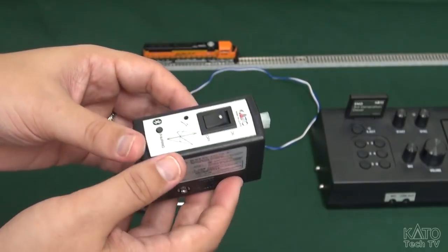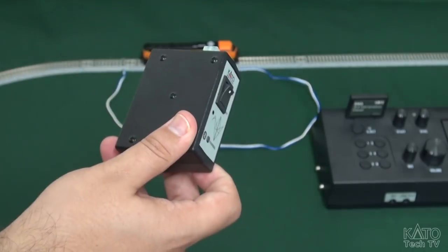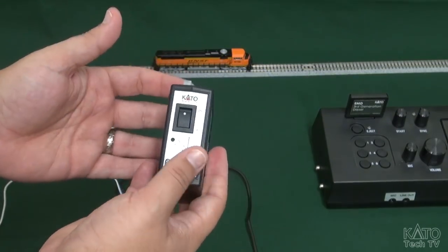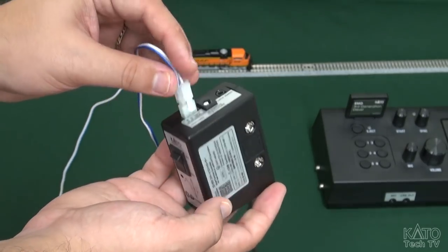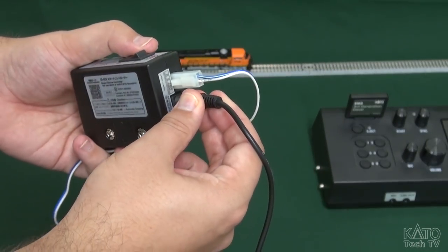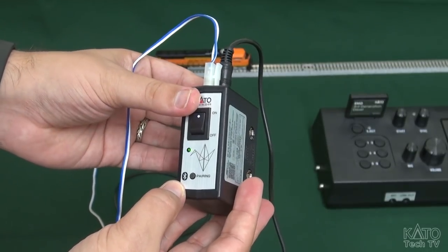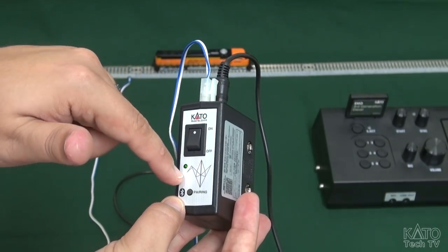The AC adapter is sold separately but it is also available. So I'm just going to show you how to hook it up. Setup is simple. You've got your device, I'm going to take my track output here and plug that in. I'm going to take the plug from the AC adapter — again that is sold separately but it is available — plug that in and hit power. You can see there, there's a little bit of glare, but you should be able to see a green light lit up there.